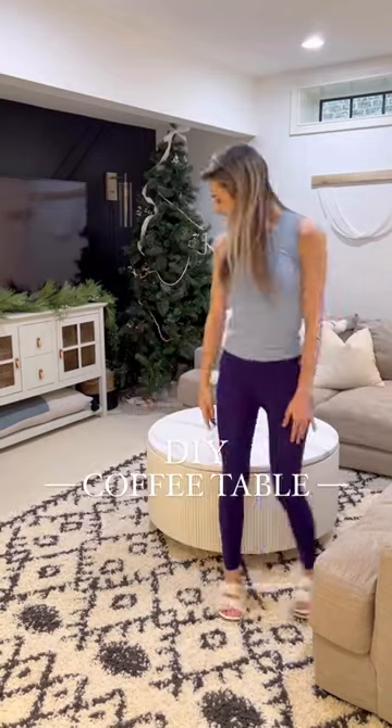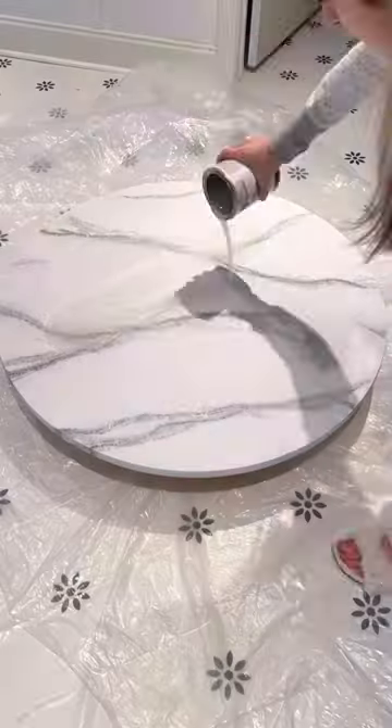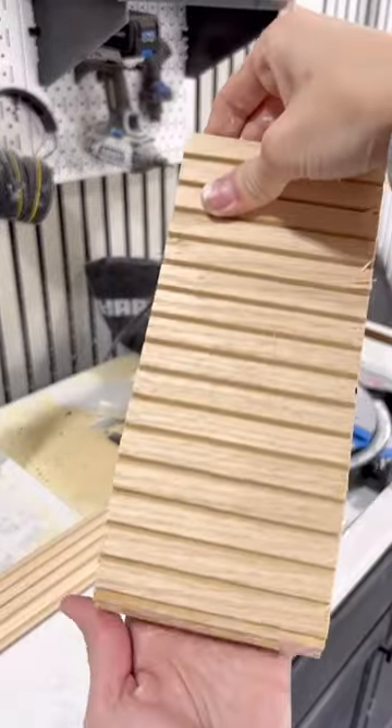Our board game collection was overflowing, so I decided to build a coffee table with storage to help solve the problem. I started by painting and epoxying a three-foot round edge glue panel to look like marble. Then I grabbed two two-foot rounds and some pole wrap to use as a little base.